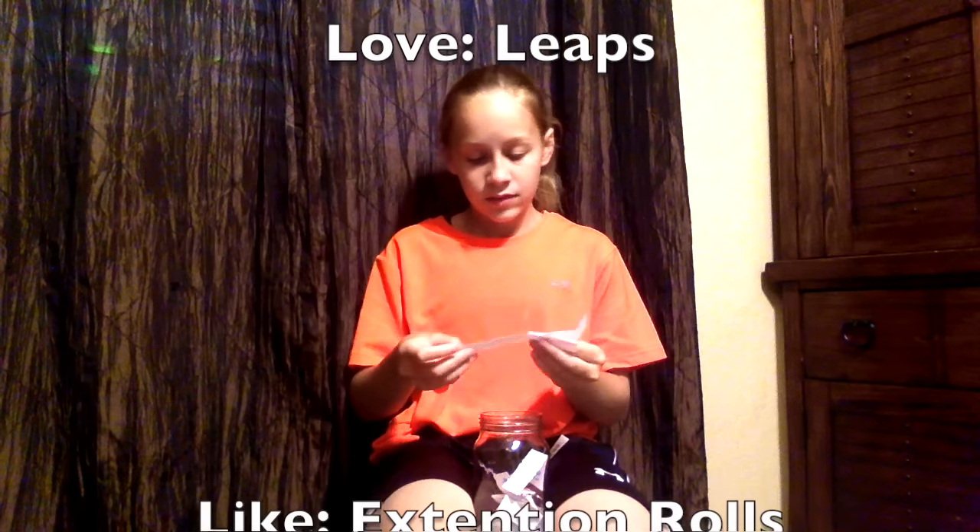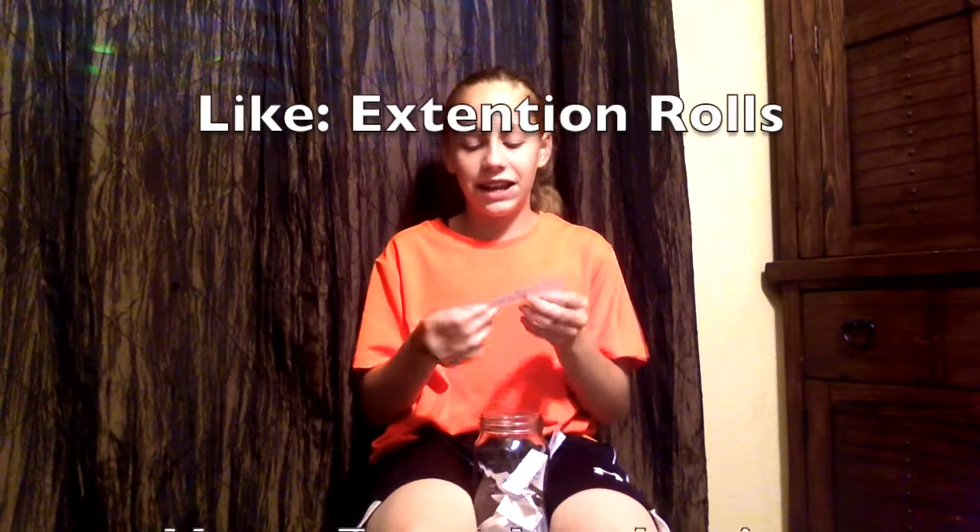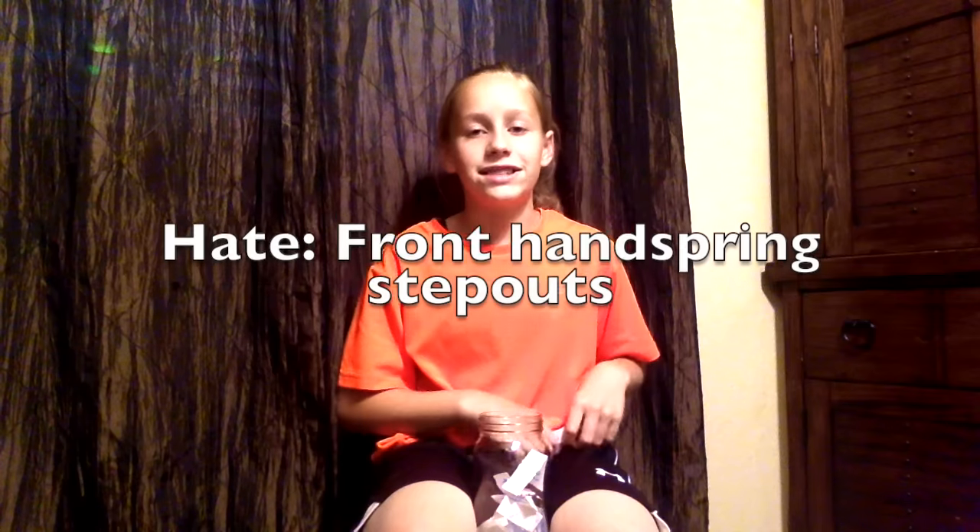I love leaps. I like extension rolls, and I hate front handspring step outs. I kind of hate front skills.